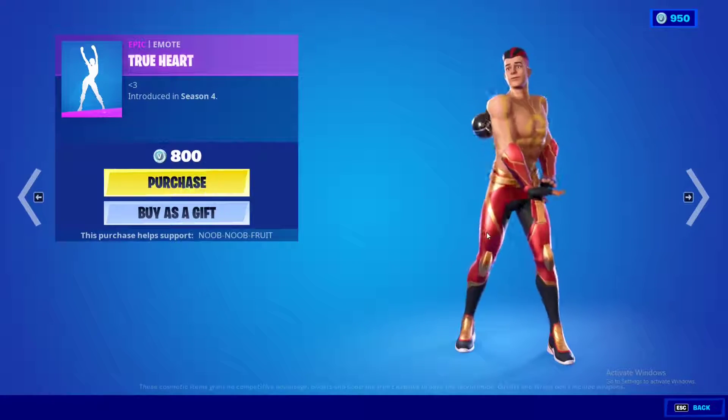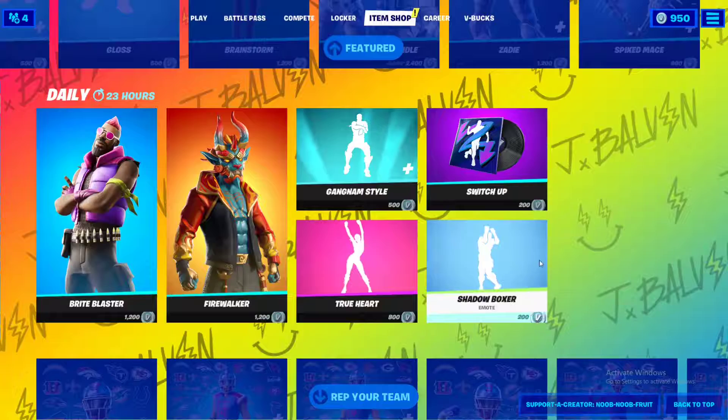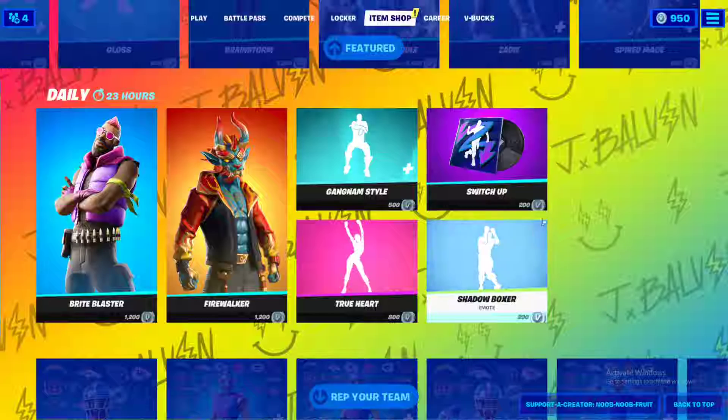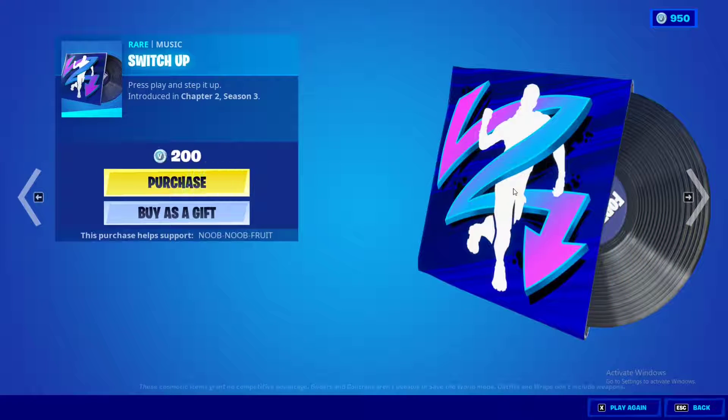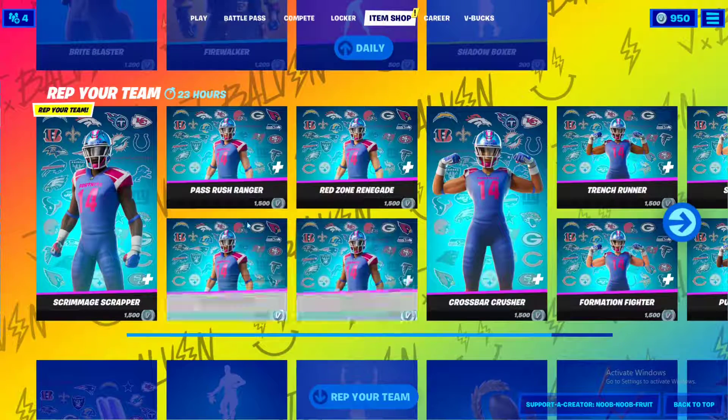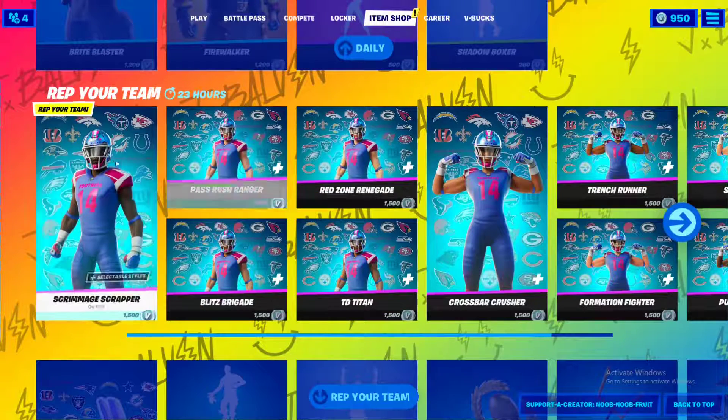We also have the True Heart emote — very old but a lot of people love it. Then there's the Shadow Boxer emote, very cool, and finally the Switch Up music, though it takes a while to start.